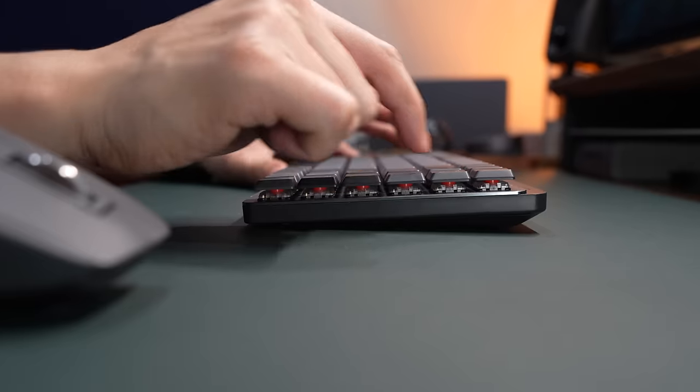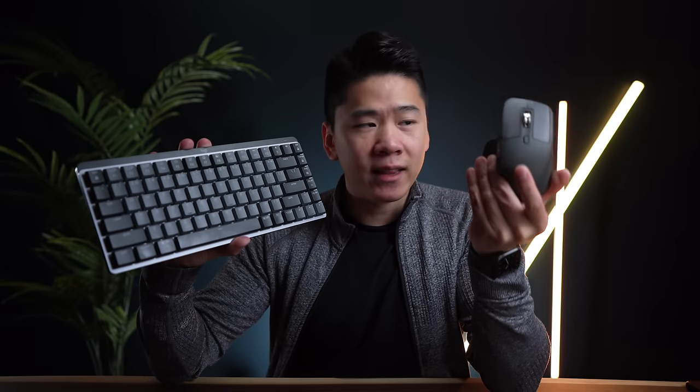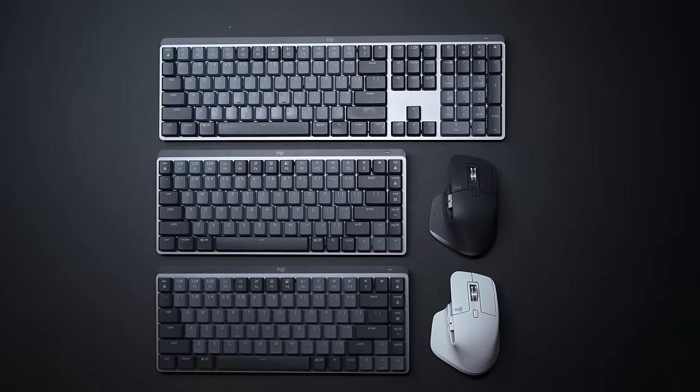Today's very exciting because Logitech has just launched a few new products, including this Logitech MX Mechanical Keyboard. I think this is like a perfect hybrid between work and gaming, and it's going to make your typing experience that much more enjoyable with the mechanical switches. They also updated my favorite mouse, the MX Master 3, and this is the 3S. I partnered up with Logitech and got all the new products here to show you guys what they're all about.